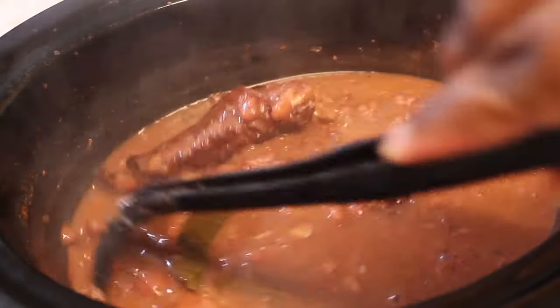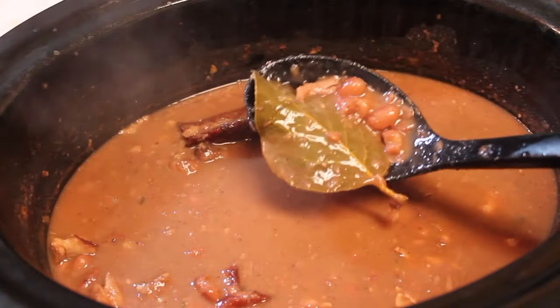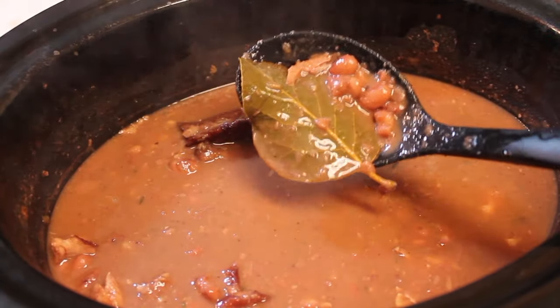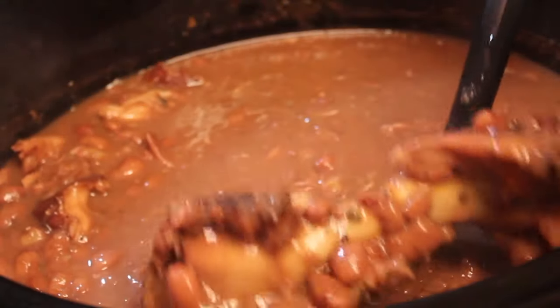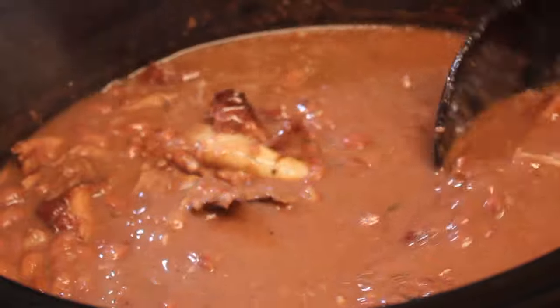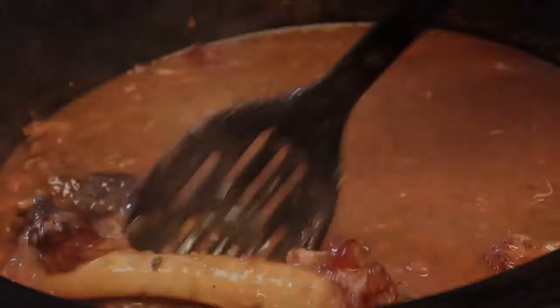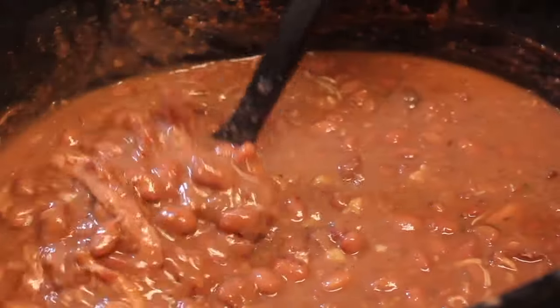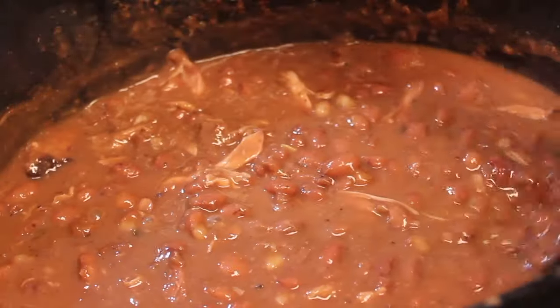This is six hours after everything has cooked. The meat should be falling off the bone. At this time, you can start fishing out those bay leaves. Since the meat is falling off the bone, you can take out the bones and the skin — we don't need those. Once everything is out, this is what should be left in the pot: just beans and meat. Now we are ready to serve.